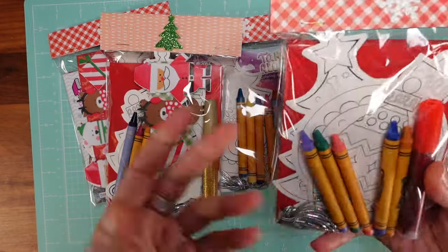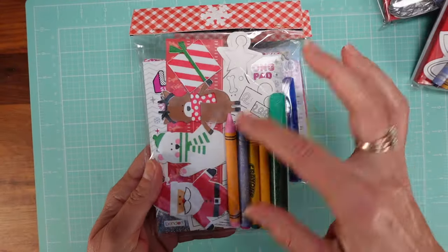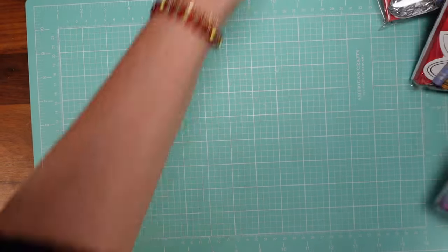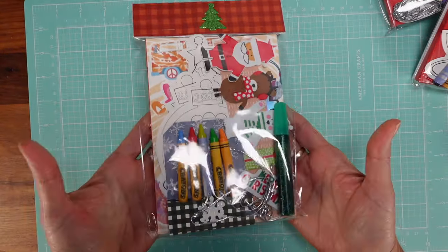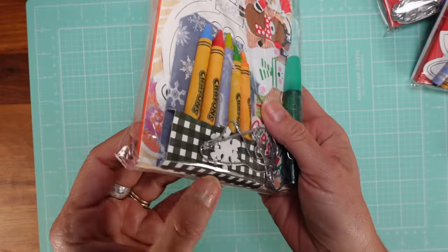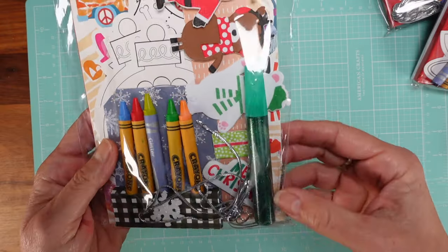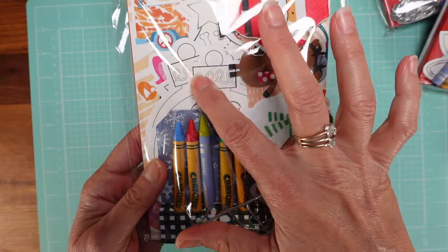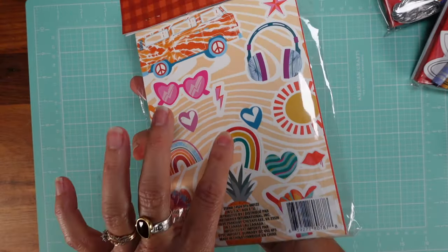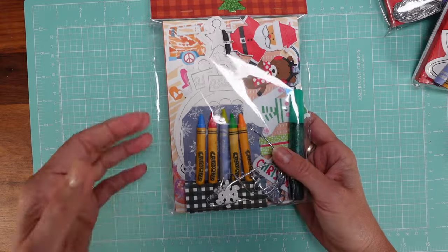This is another carry-along activity kit, and here's another one — this one has foam stickers, so it's something fun for kids. I also made a slightly bigger version with a crayon holder that I created. In my tutorial I'll teach you how to make the crayon holder because it looks really nice with pretty paper. This kit has stickers, a coloring activity, crayons, glitter glue, and a 250-sticker book.